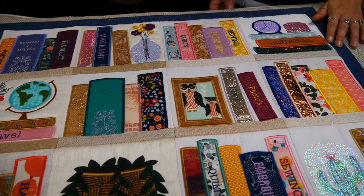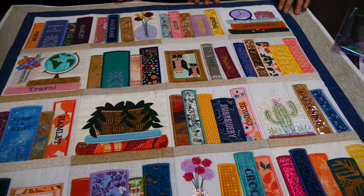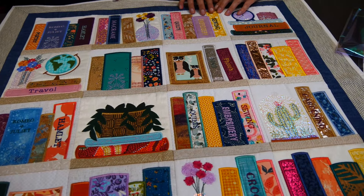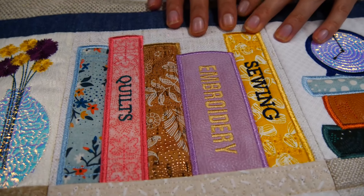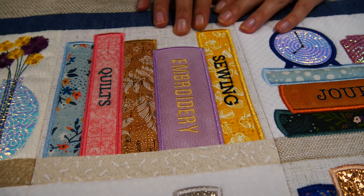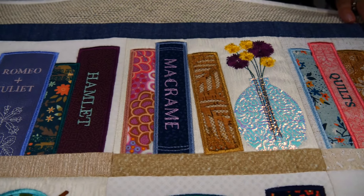Using the different textures makes the bookshelf really come to life — it makes it look like a real leather book. This one I designed so you can have fun with the mylar, different textures, and with the wording. You can use the wording supplied in the files or use your own for your favorite books. There's a video link in the instructions on how to add text with your embroidery machine.